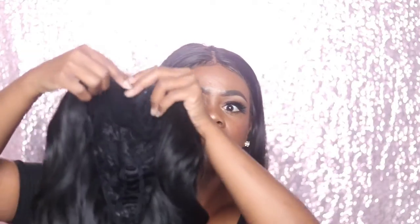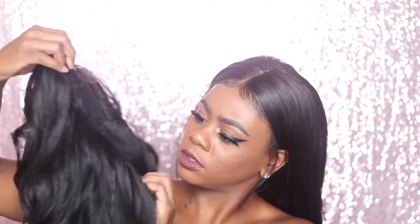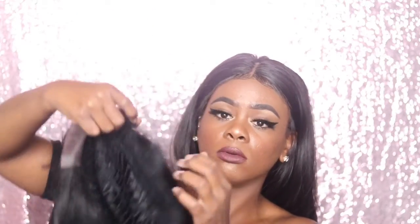This is how the inside looks. The inside doesn't have any clips, but it does have an adjustable strap, so I guess that's good. I'll probably end up sewing some clips inside of the wig.